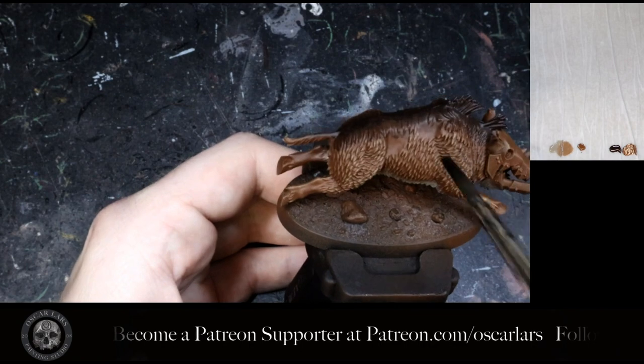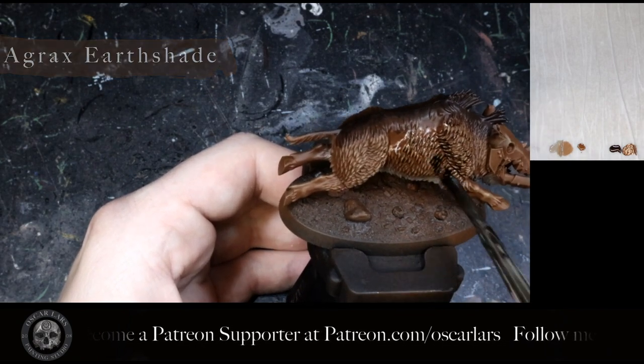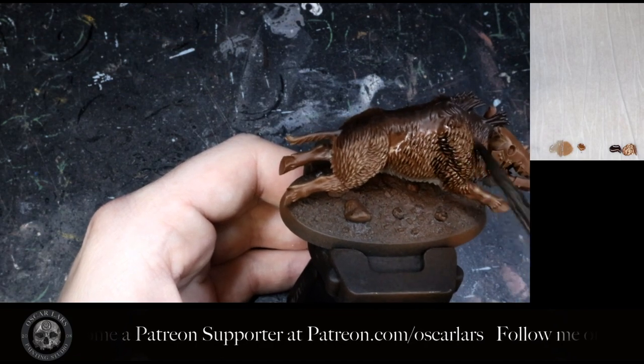The next step is to apply a wash of Agrax Earthshade. I did not thin this wash down, but I'm making sure it doesn't pool too much either.